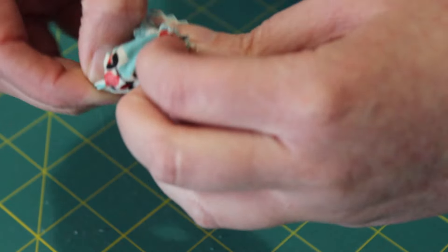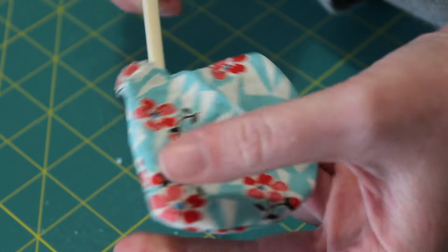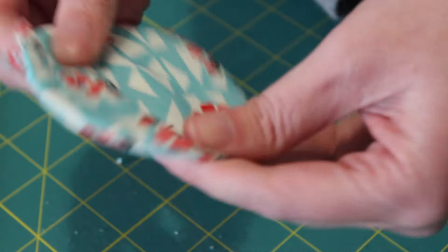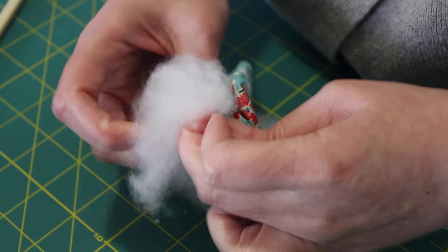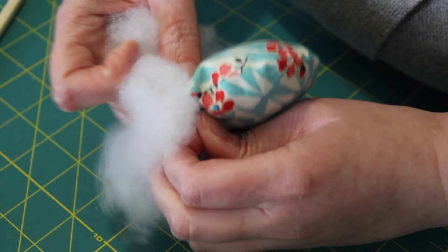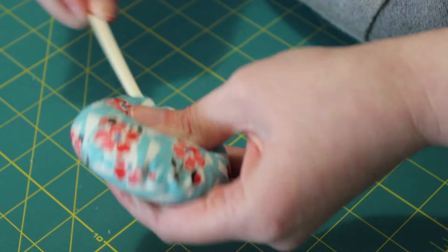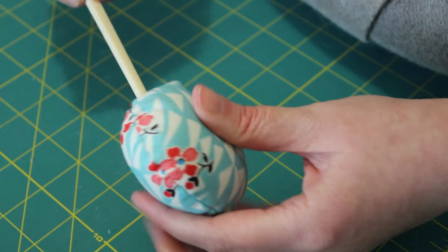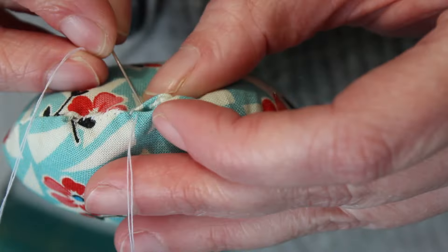Next, patiently turn the pin cushion right side out through the one inch opening. Use the chopstick to help push out the edges. After that, take small amounts of the polyester stuffing and fill the pin cushion until it's lovely and plump. Use the chopstick to poke and position the stuffing evenly throughout.